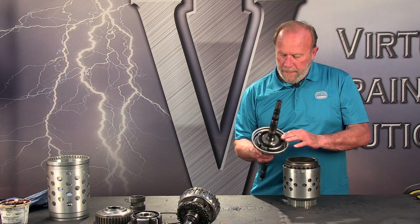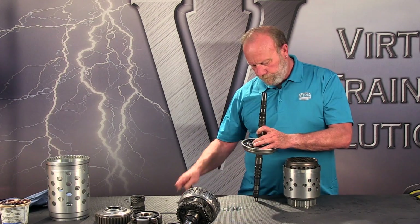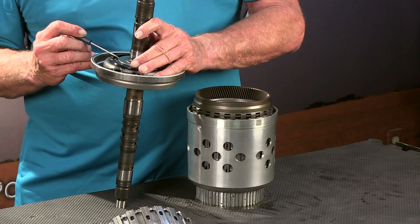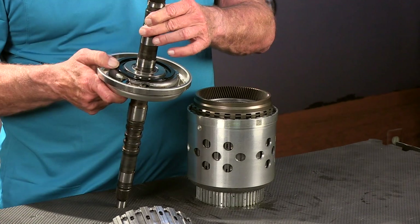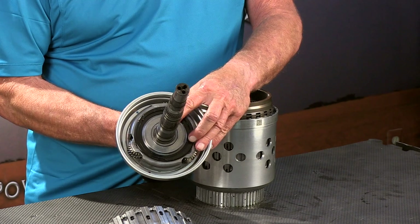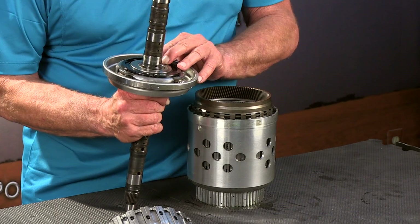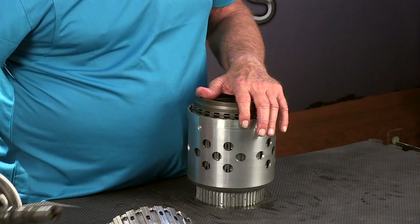This is the P3 assembly — the P3 planet. That race doesn't come off of here. If you want to take the planet off the shaft for replacement, there's a snap ring right there. We're not going to cover that in this video, but you could take that snap ring apart and pull that planet off.